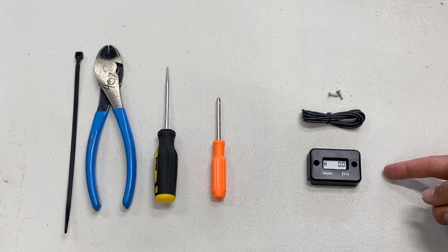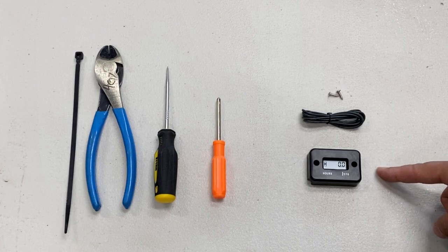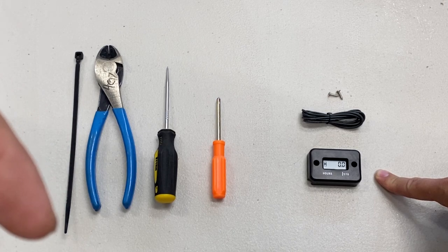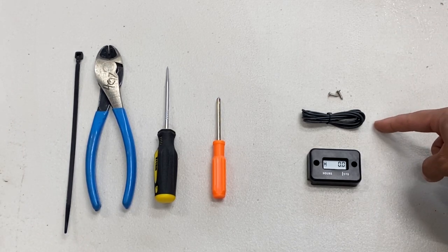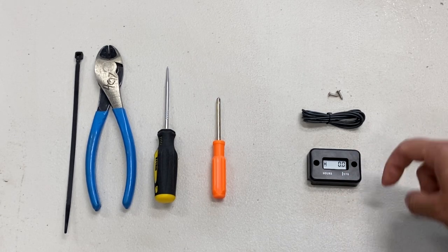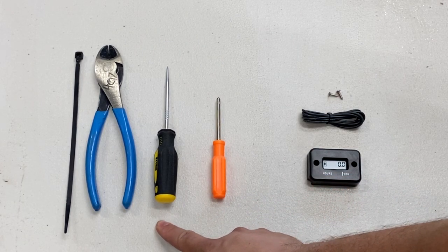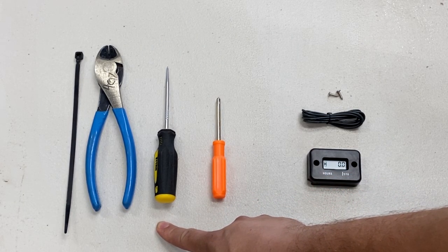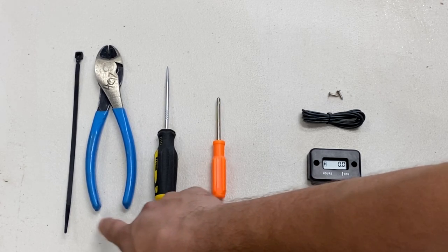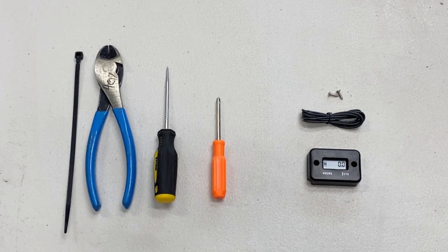First thing you're going to need is the hour meter itself. I bought a four pack on Amazon for about 15 bucks — I'll put a link down below in the description. It comes with an induction wire which wraps around the spark plug cable and comes back to the hour meter. You'll also need some screws, a screwdriver, a way to mark where you're going to install it, cutters to cut the wire, and a zip tie to hold everything in place. Pretty simple — should be easy to install.